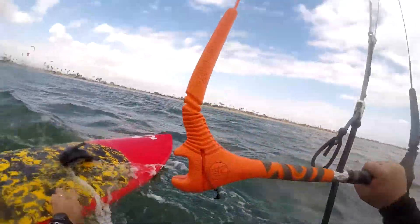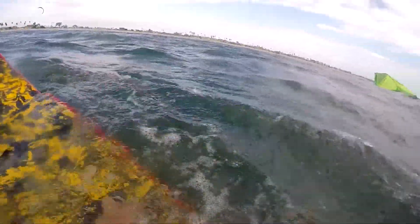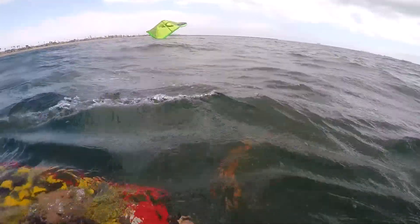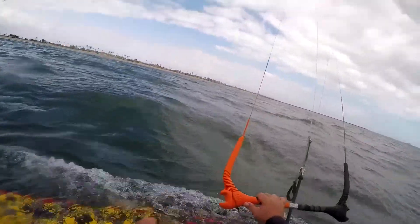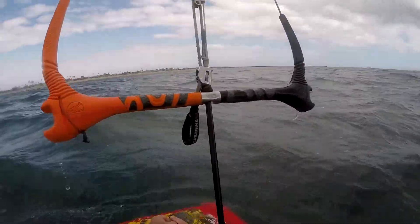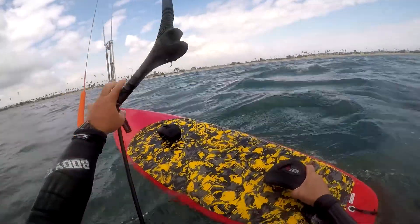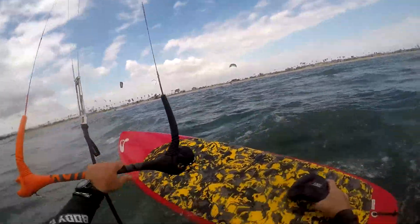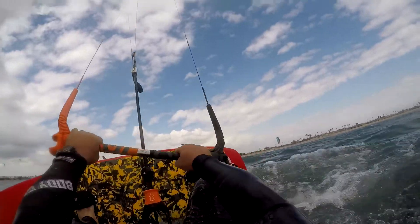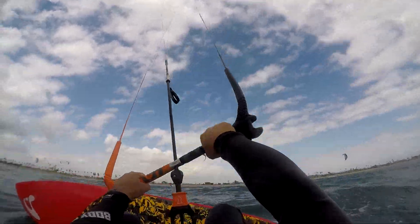Sure enough I kick the board off my feet and then I lose the board and have to swim for it. I pulled the wrong handle and guided the kite right into the water — holy cow! I was able to relaunch pretty quick though. Then quickly got back to the board, got my feet in the strap, and dove the kite — back up riding the other way.